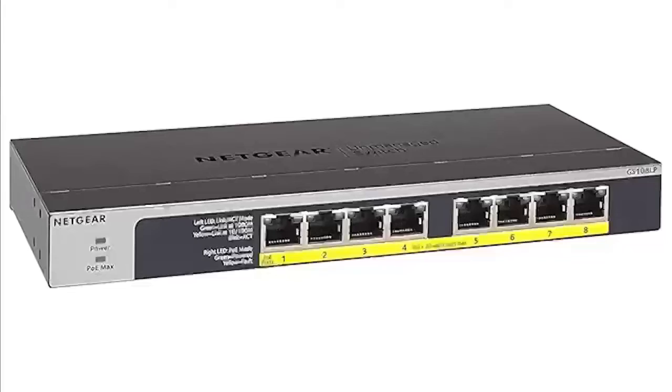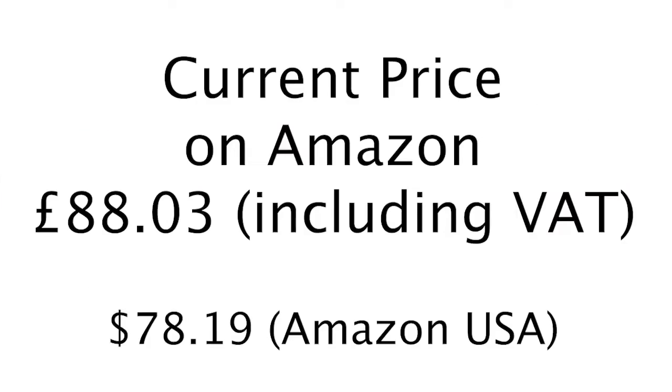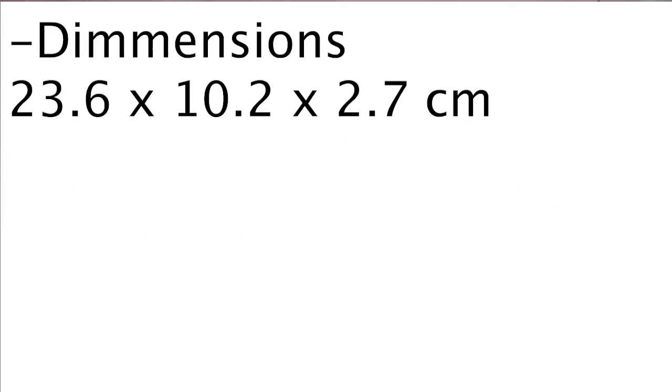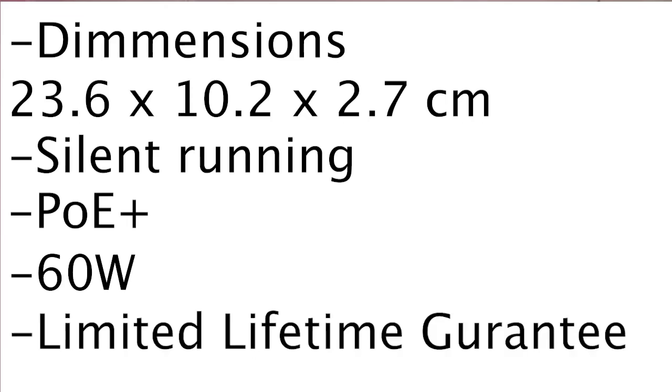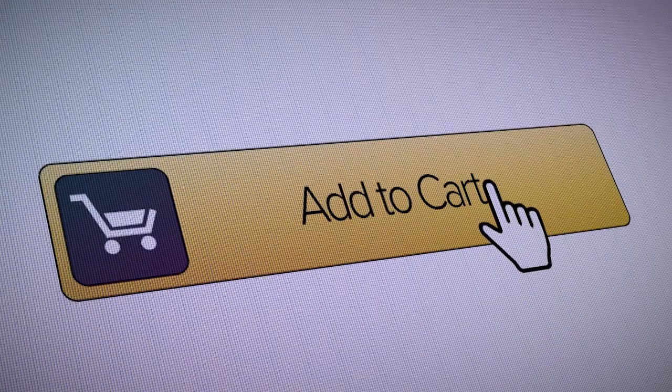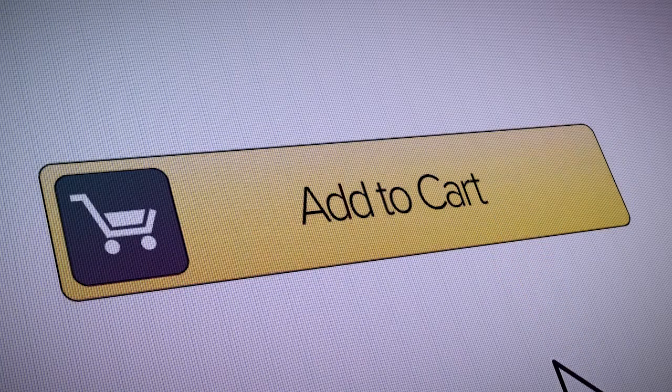Next we have the best cheap 8 port PoE switch, which comes from Netgear. The Netgear GS108LP is in my opinion one of the best cheap PoE switches on the market. The switch is small, silent, PoE Plus with a total budget of 60 watts of power. It can be desk, wall or rack mounted and comes with a generous limited lifetime guarantee. Again I've added an Amazon affiliate link in the comments below.